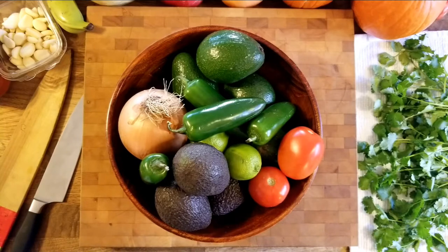Hello everyone, so today we're going to talk about avocados, and specifically guacamole — everybody's favorite Super Bowl food.